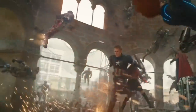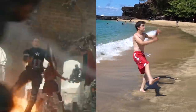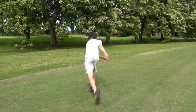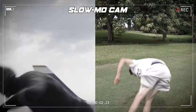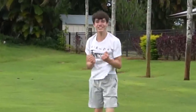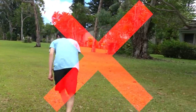And now for the corkscrew. This is an aerial switch kick by Captain America.